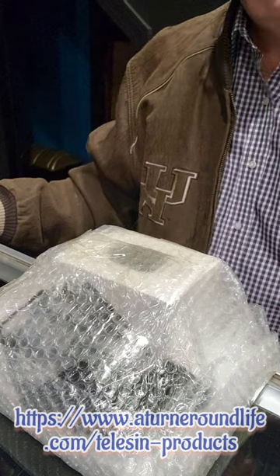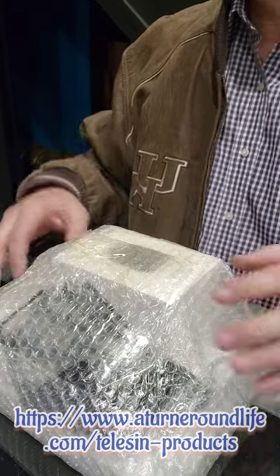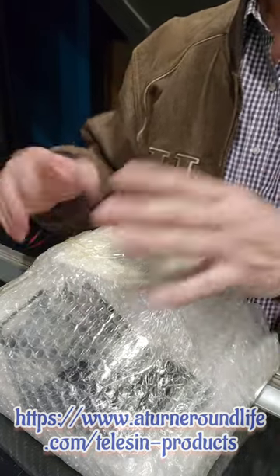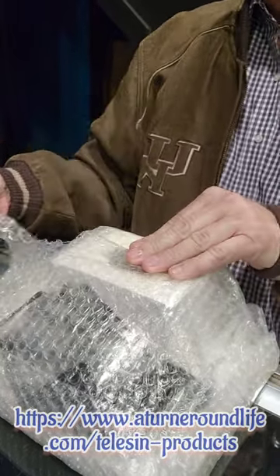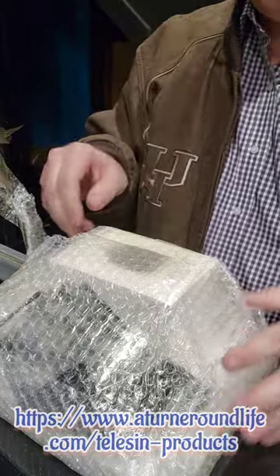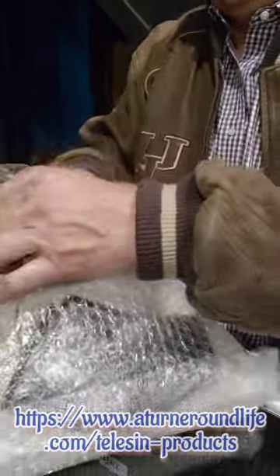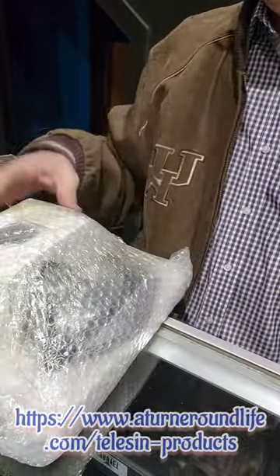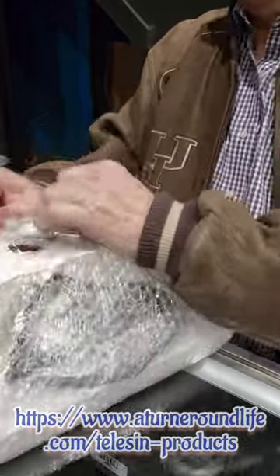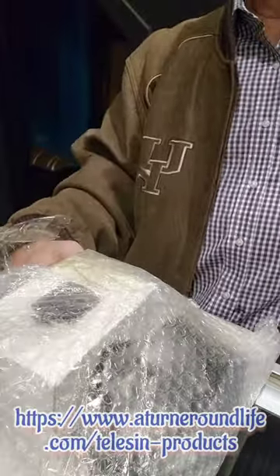Hey everybody, welcome to A Turnaround Life. Today I've got something really cool that's come in. I'm going to be doing an unboxing. I ordered this from a company called Teleson Store, which I am an affiliate of, and I bought these — did not get them free, I paid for them. So I'm going to be doing a first impression review of what I ordered.